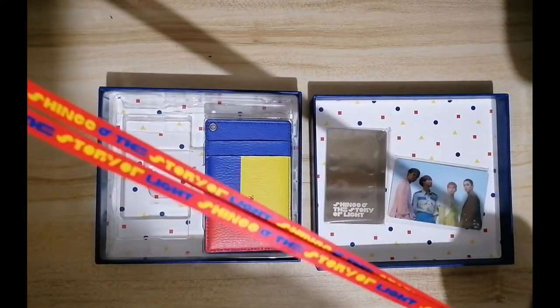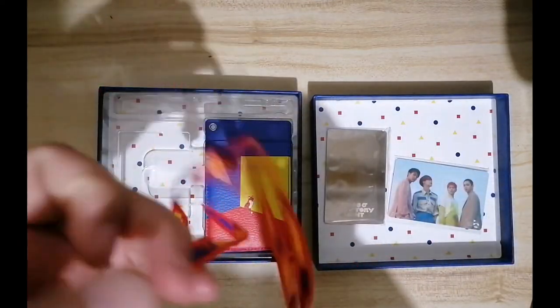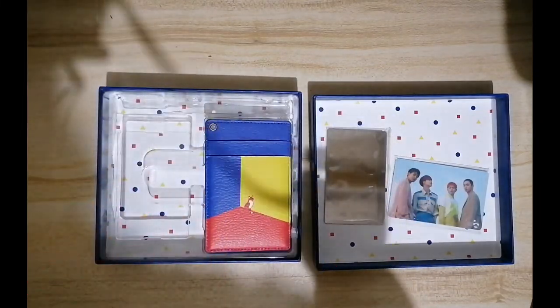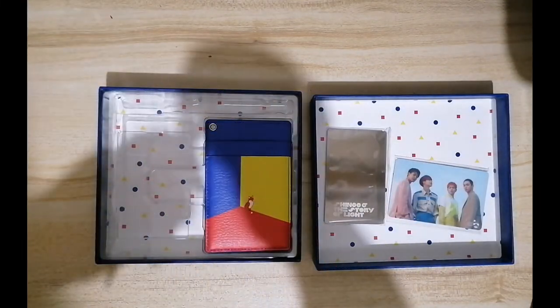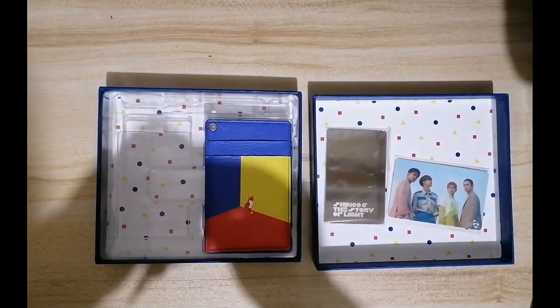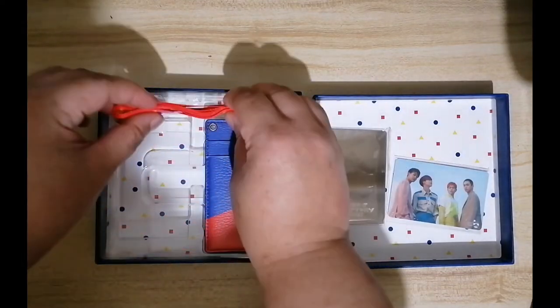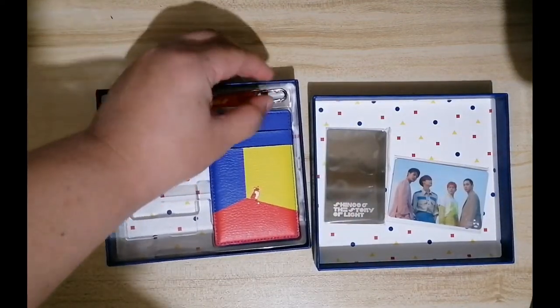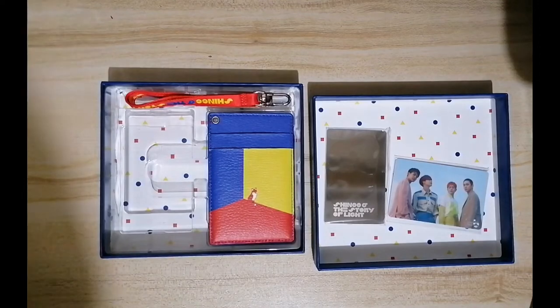The ID holder is very thin. Although the quality is good, I wish it's not this thin. I wish the lanyard is a bit more sturdy. But yeah, so that's the content — basically it's really just a card holder with a Cash Bee and a mirror.